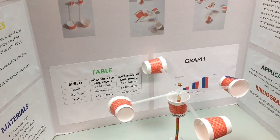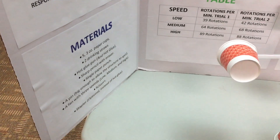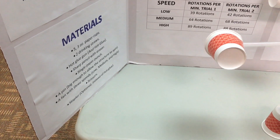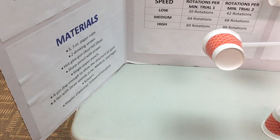The materials were: five three-ounce paper cups, two drinking straws, a hot glue gun and hot glue, a sharp pencil with eraser, a single paper punch, and a pin big enough to allow the structure to spin.